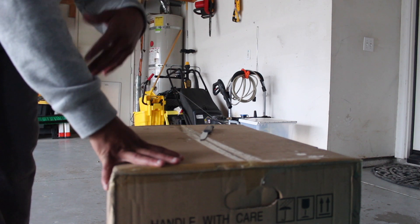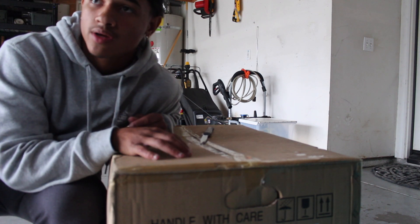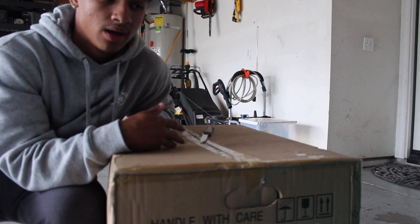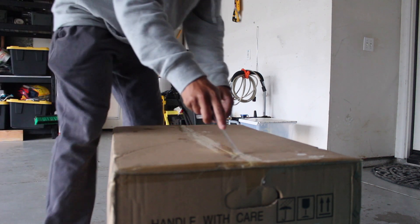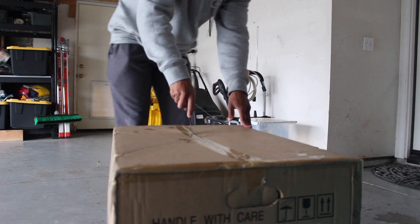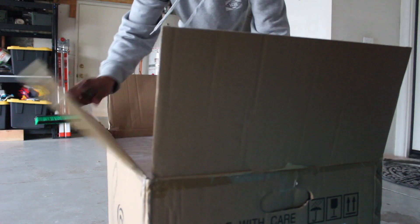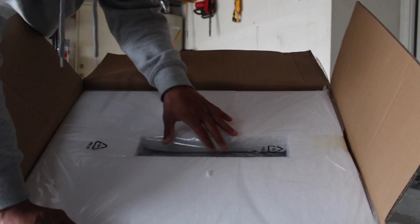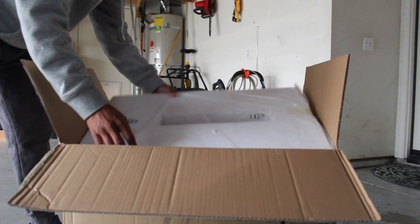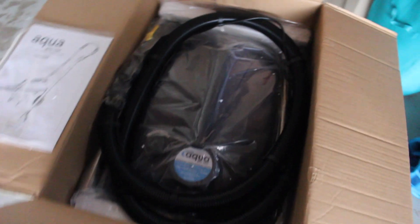I recently upgraded to this Aqua Pro Vac extractor from Rug Doctor — this is more of a professional-grade but still affordable extractor. I've heard a lot of good reviews and good things about it, so I'm excited to finally have received it and use it in my detailing business. Let's go ahead and get this open. Right off the bat I can see it is really nicely packaged — nice and tight, lots of styrofoam, with one hole in the middle where you can see the extractor.